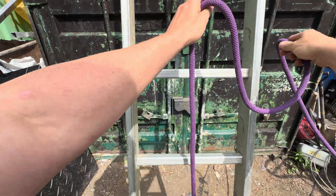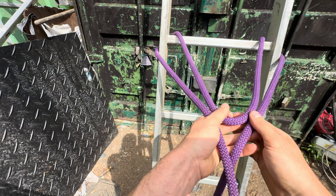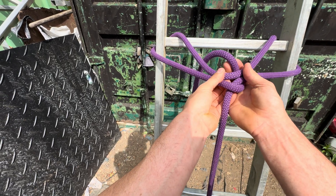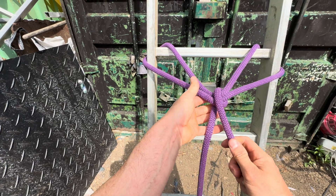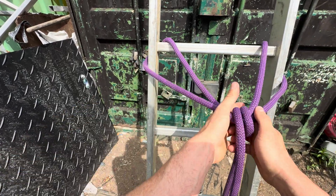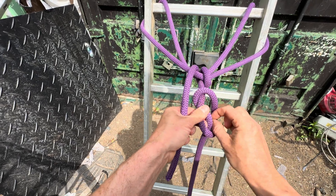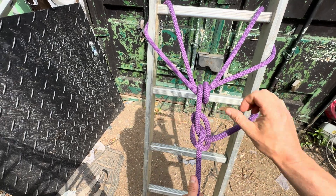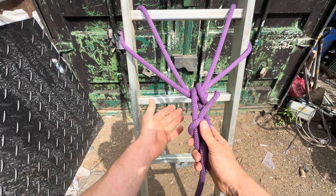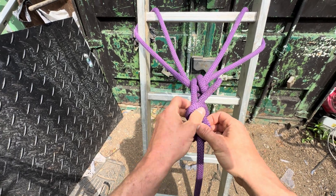A very similar knot is actually called an axle hitch. You go around the ladder and pull a bite through like this. Then take the rope over the top, round the back, do one turn and then a second one working left. At this point you can adjust where you want it to be, get it vaguely symmetrical, then make a turn, push a bite through, the tail goes through, and you snap it down into the bowline shape. This is called an axle hitch — a very similar sort of double-looped knot with a bowline variation going on.